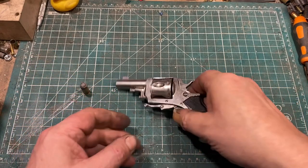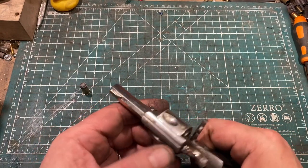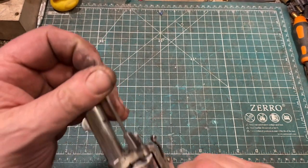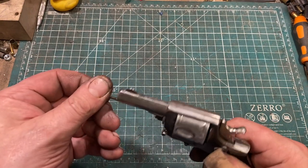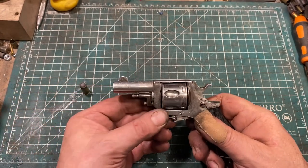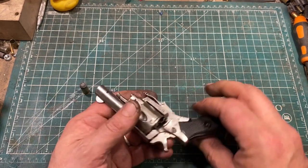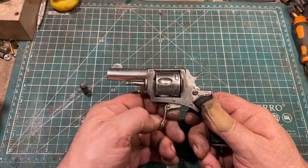Revolvers of the Bulldog type do not have swing-out cylinders. Instead, you open a loading gate, and with the gun in the safety-notch position, you slide the ejector rod out from under the barrel, rotate it to the side, and use it to get the cartridges started so you can pull them out manually. Reloading is glacially slow, but people did not anticipate much need to reload with a pistol of this type, because criminals don't like being shot. And they're so small, light, and inexpensive that you could carry two pretty easily — the famous New York reload.